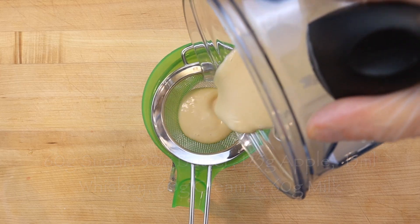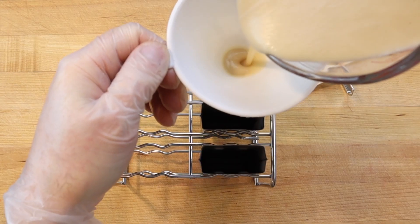Then puree and strain through a fine mesh sieve and allow to cool. Then divide between the ice pop molds and freeze.